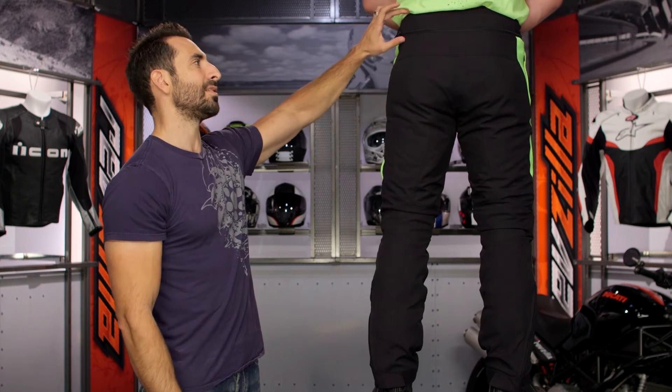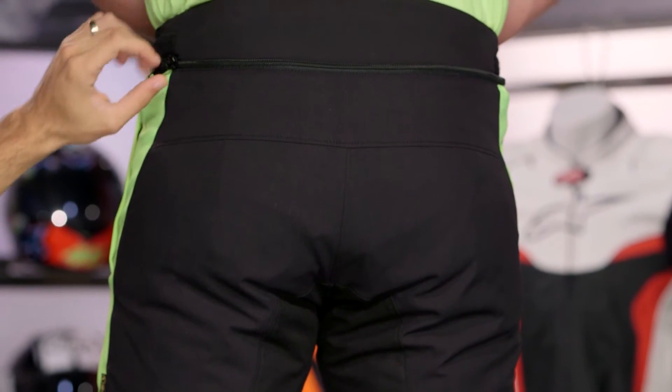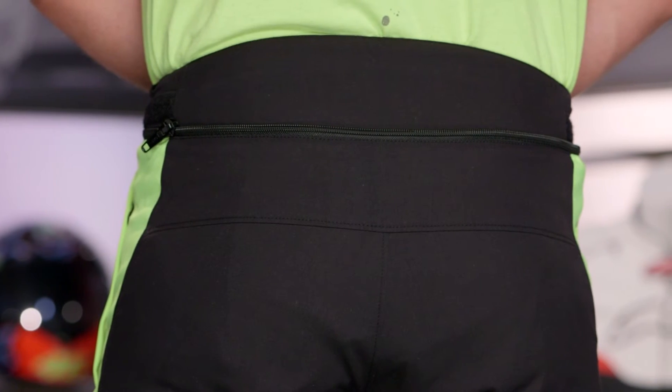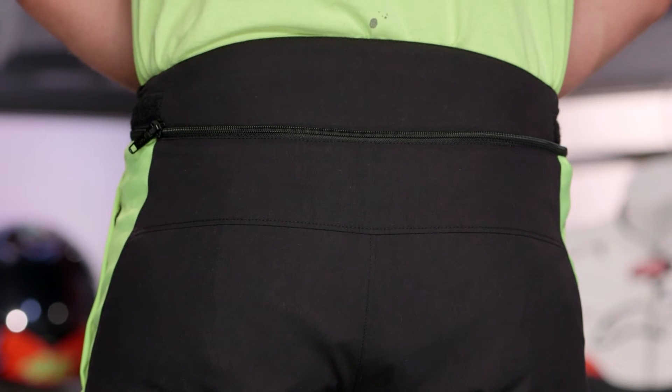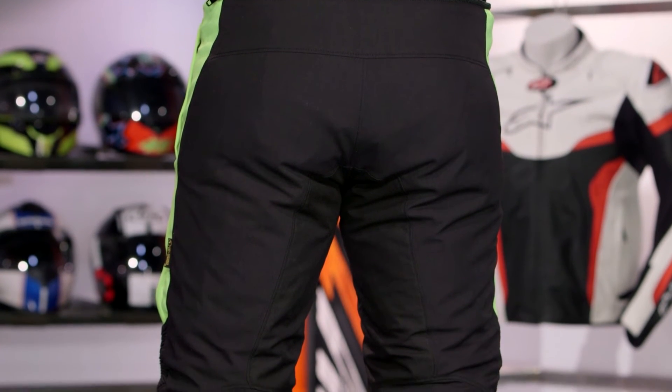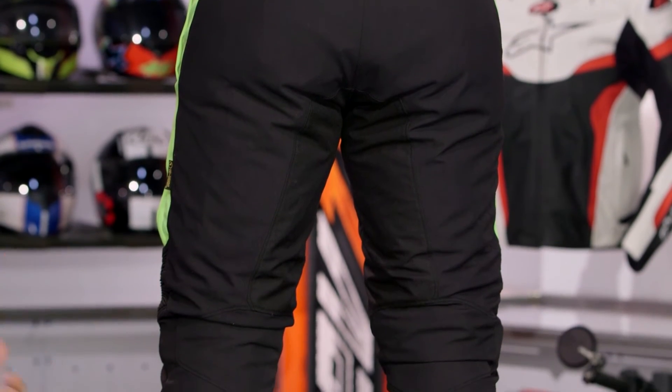Notice the nice big panel across the back — that's going to be wicking on the inside. The 360-degree zip goes all the way around, so you can connect it to the D-Stormer jacket, the Sandstorm jacket, or any of the D-Explorer jackets. This pant is a big step over something like the Tempest, which is really a three-season cold-weather pant — this is truly four season.